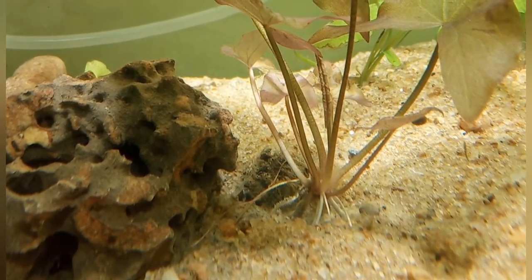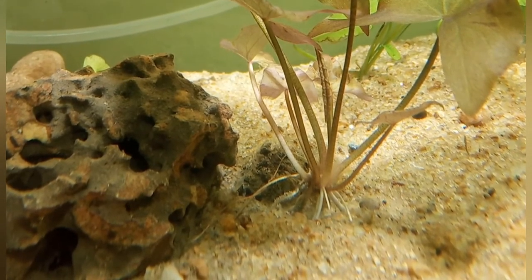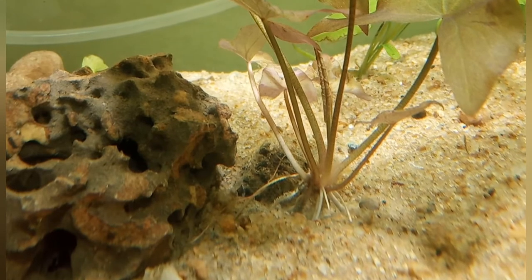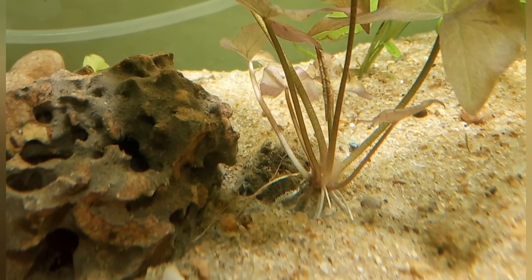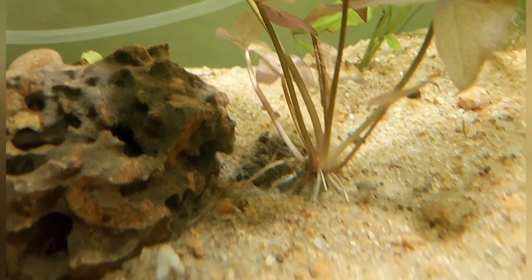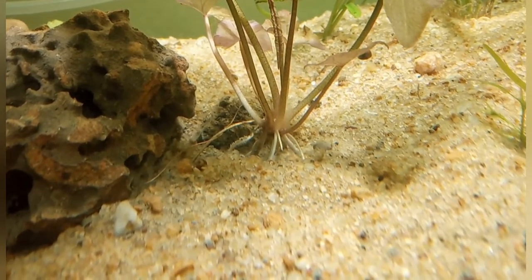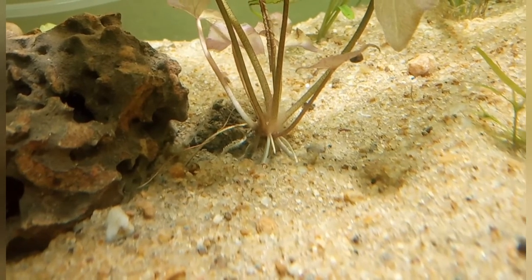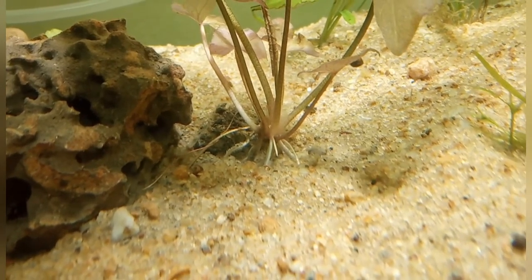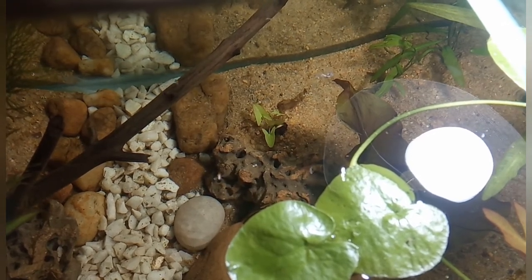From the stem of the plant you can also see some roots growing, which will go into the substrate and give nourishment to the plant. This plant is very easy to grow — it is very easy for beginners. It doesn't need any CO2, and with very little care it can grow.